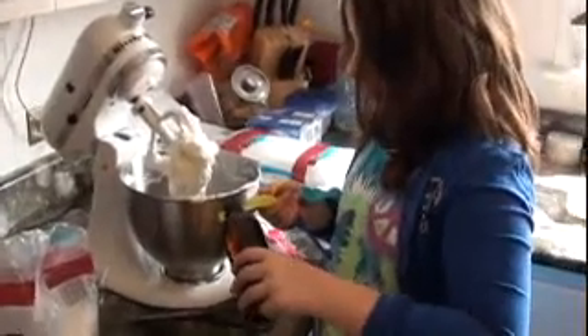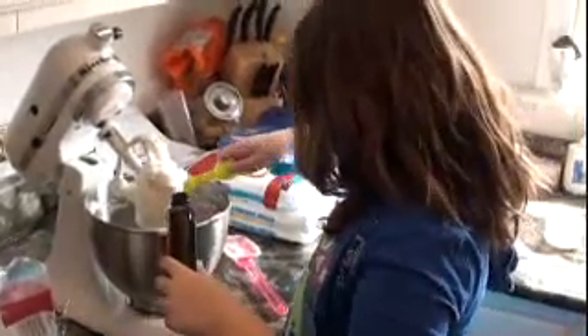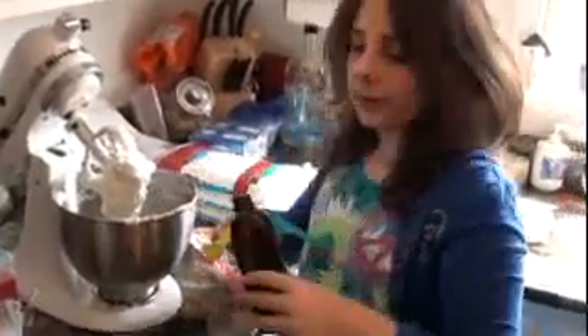We've got our frosting mixed for a while and now I'm going to add flavoring. This is vanilla. Two teaspoons.